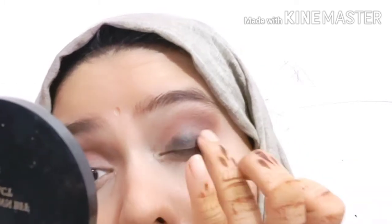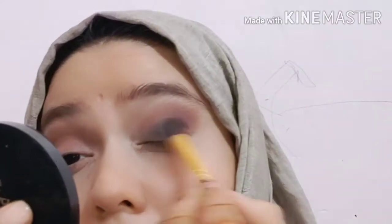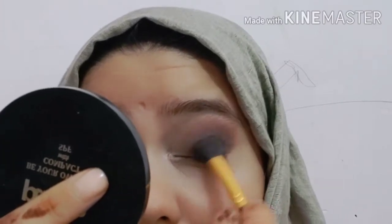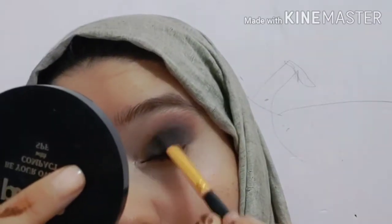You will not see any patches because we will use black eyeshadow over it. I will blend it at the center of the eye and on the top of my eye — I won't be too precise, just blending with the black eyeshadow color. This will make it pop. I have used a black shade and blended it in three shades, and it is completely blended out.